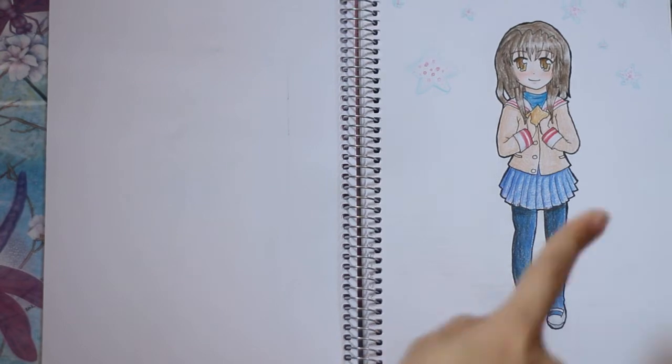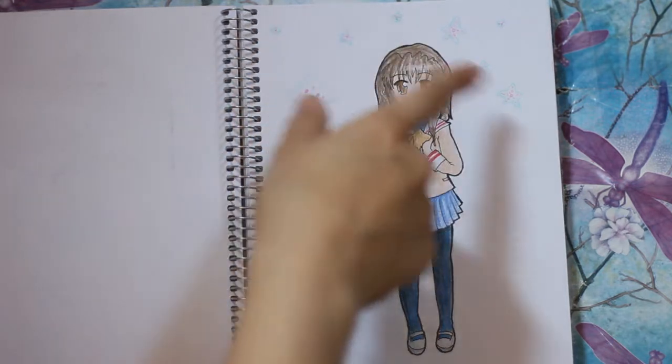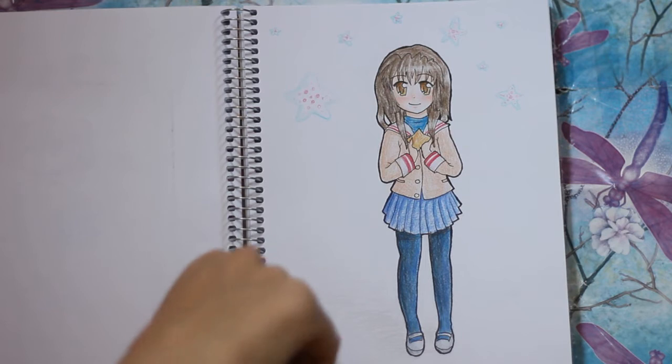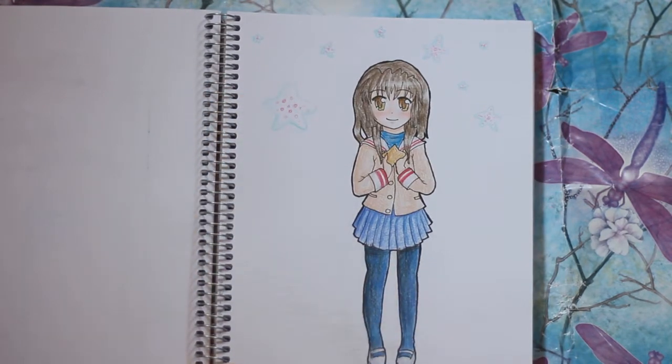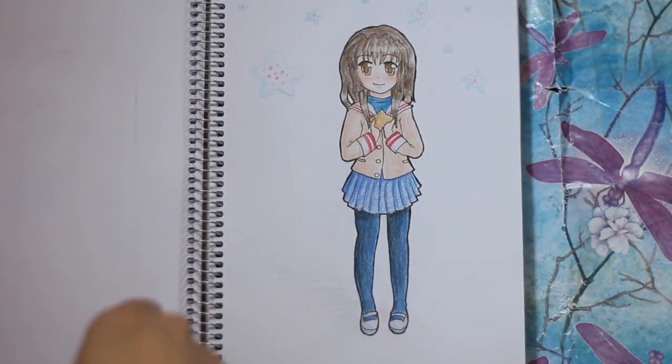And this is Fuko from Clannad. She's holding a starfish and there are lots of little starfish around her and she's being happy.